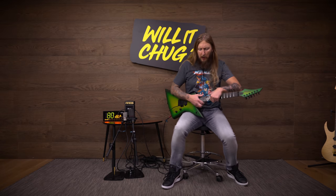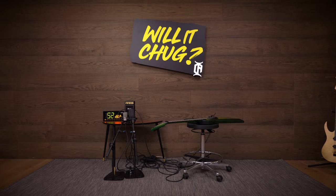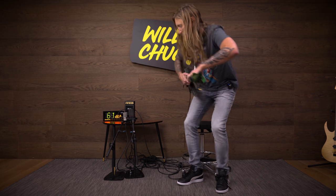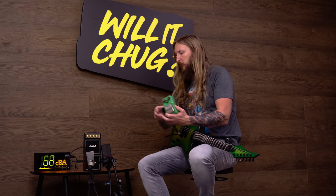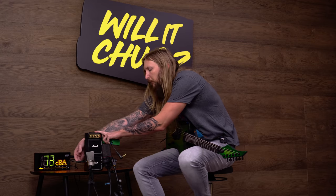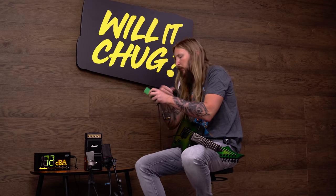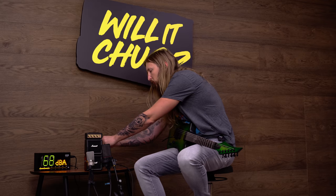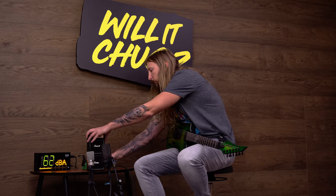I think we need to get an overdrive — give me a second, guys. I brought out the Ibanez TS9 Tube Screamer. It's one of my favorite overdrives of all time. This one is absolutely amazing — vintage and all. Let's see what we can do.